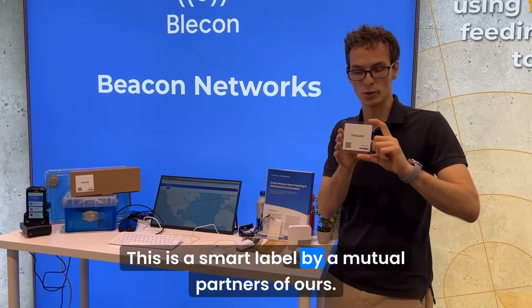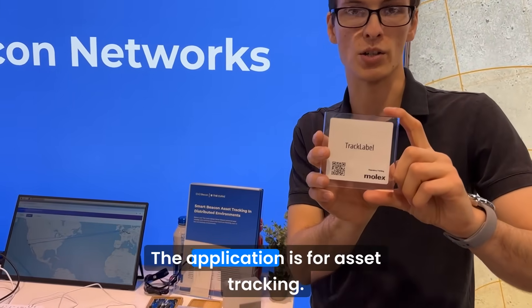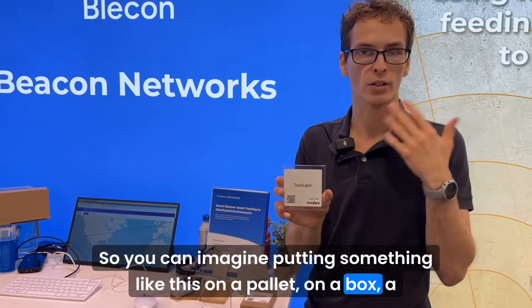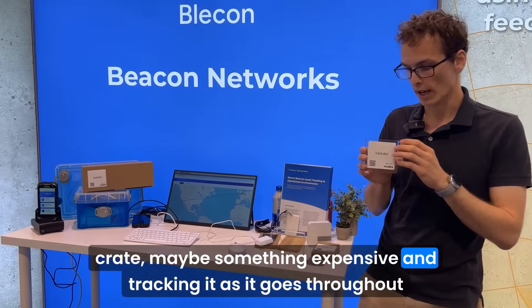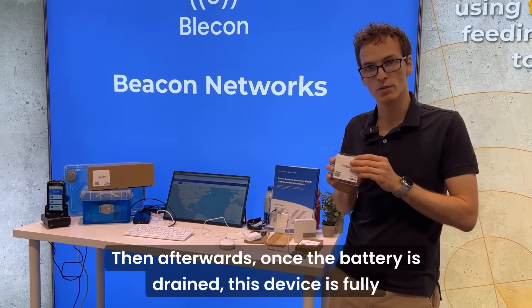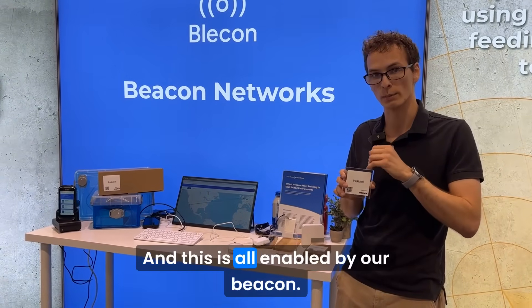This is a smart label by a mutual partner of ours. As you can see, this is a tracking label. The application is for asset tracking, so you can imagine putting something like this on a pallet, on a box, a crate, maybe something expensive, and tracking it as it goes throughout its journey. Then afterwards, once the battery is drained, this device is fully disposable, and this is all enabled by our beacon.